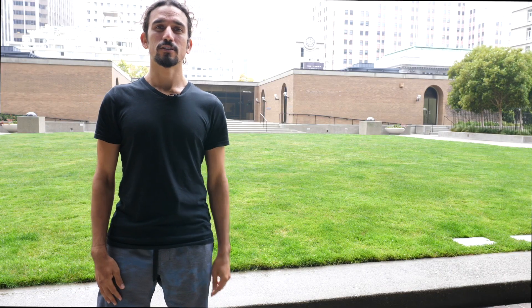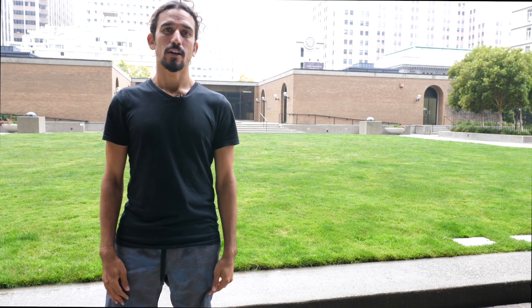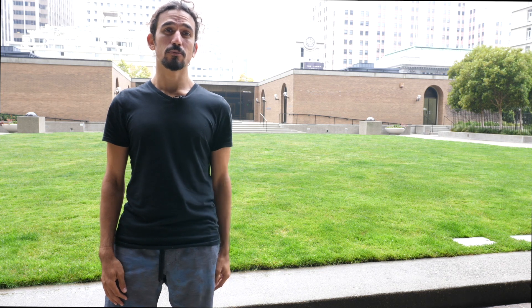Alright everybody, thank you so much for tuning in to these Acro Yoga how-to videos. If you want to see more, let me know and make sure that you use a spotter to be safe. Make sure that your body's warm before you move into it. And other than that, have fun.